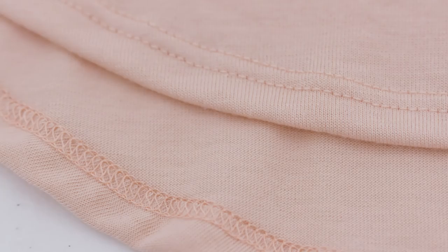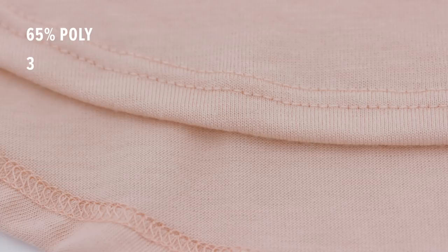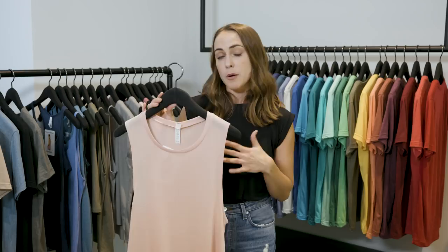If you're familiar with Bella Canvas, you're probably familiar with Flowey, but you might not know what that necessarily means. The Flowey collection is made up of our poly viscose fabric — it's 65% polyester, 35% viscose, a 30 single, and a 3.7 ounce. What's unique about this is it's got a really soft, silky hand. It's an elevated fabrication that you would find at retail for women's apparel, and it also drapes away from the body so it's slightly oversized.